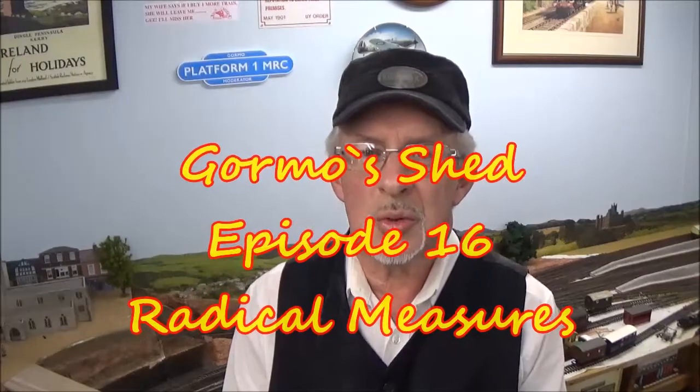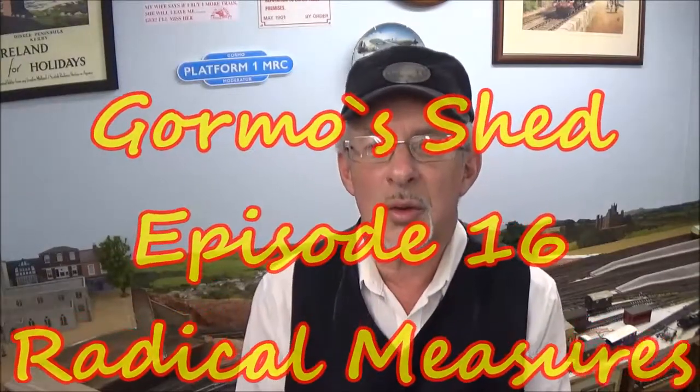G'day folks and welcome to episode 16 of Gourmose Shed. We're taking some fairly radical measures to improve running on some of our track. If there are any prototypical purists or rivet counters out there, you'd better leave now — I'd hate to think you'd faint when you see what I'm about to do. I'll just grab some things and explain what I'm going to do.